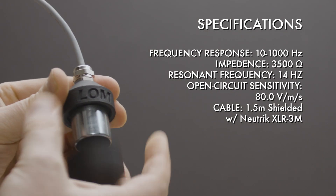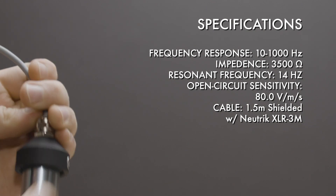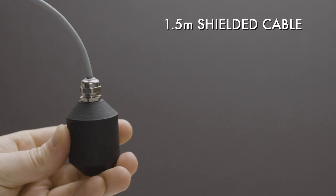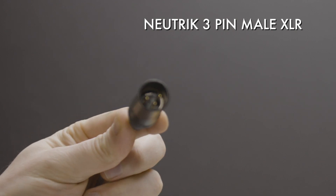The body unscrews to show the Geofoam capsule inside. There's a set screw to hold the capsule in place. We see a robust connection to a sturdy 1.5 meter shielded cable. On the other end is a nice Neutrik XLR male 3-pin connector.